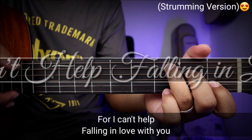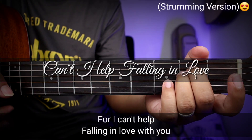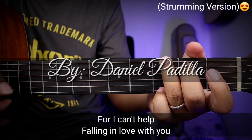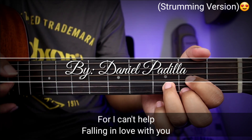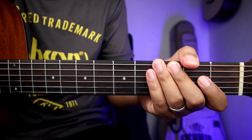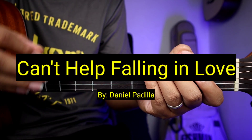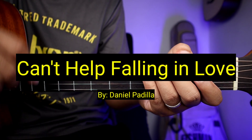Hello guys, welcome sa ating bagong video tutorial. Ang tatuturo natin sa inyo ngayon ay yung strumming version ng kantang 'Can't Help Falling in Love' ni Daniel Padilla.